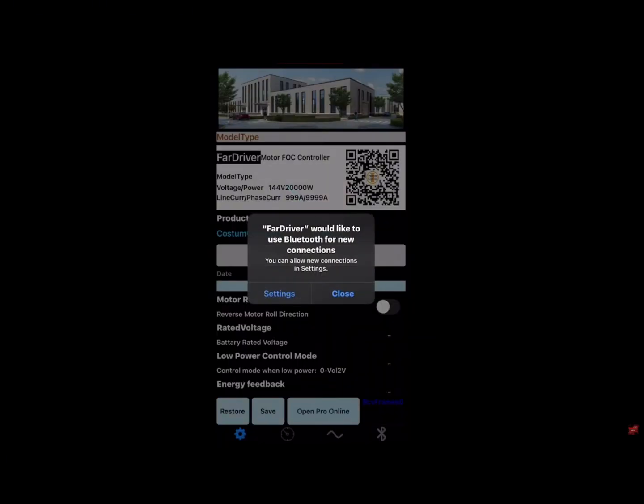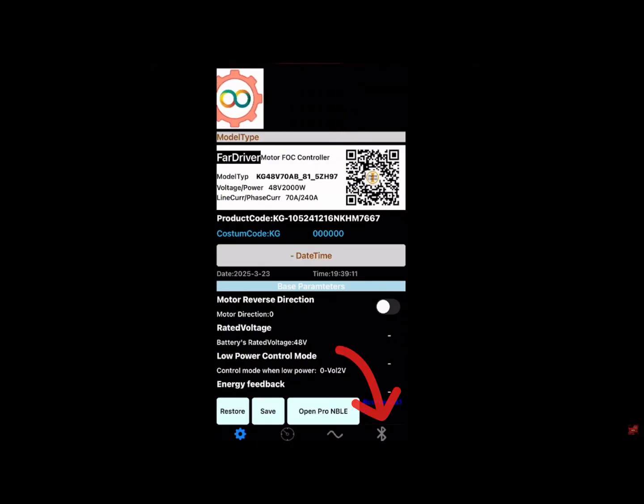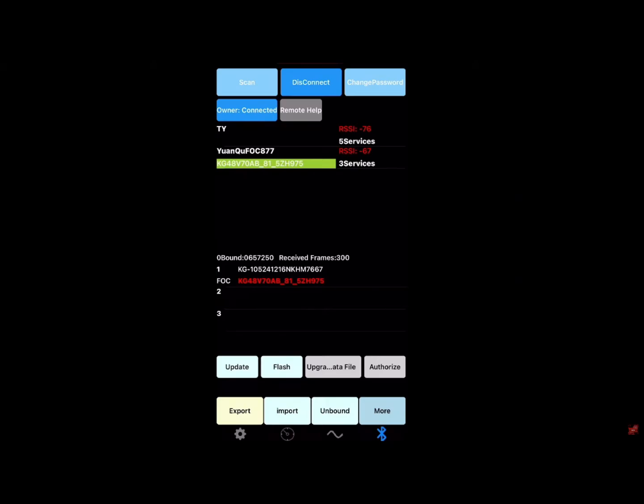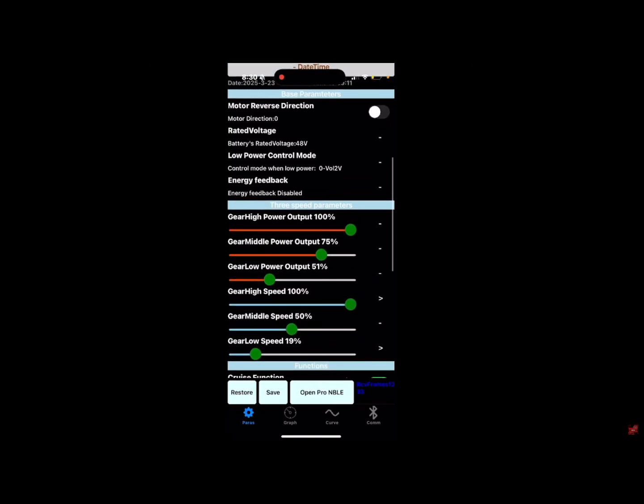Once you open up the app, you're going to want to enable Bluetooth. Once you've enabled Bluetooth, you're going to want to click on the Bluetooth icon. Once you've done that, click on the wand icon. Once you've clicked on it, you're going to want to click connect and then bound. Once you do that, you're going to want to copy all these settings.